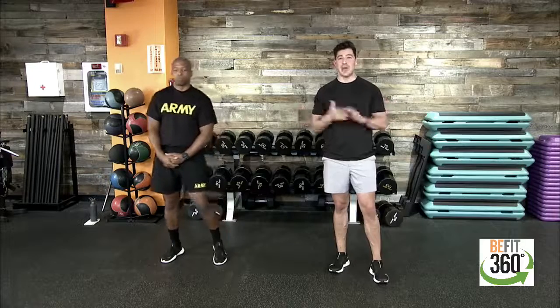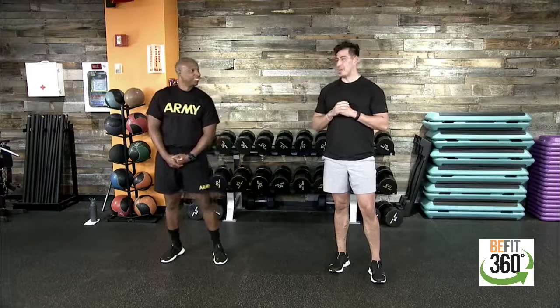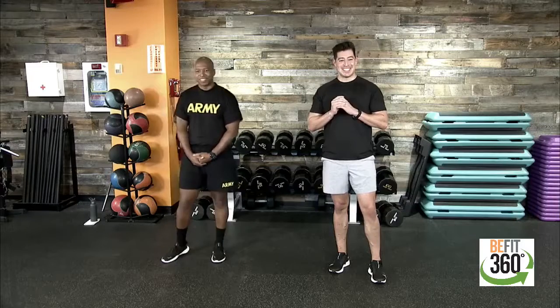This is our 98th episode of our B-Fit Live program workout. If you're new to the program, welcome, join us. If you have any dumbbells, even better — go ahead and grab those dumbbells. Find your space, find your water, find a towel. Speaking of towel, we need to get Captain Bush a towel sometime soon.